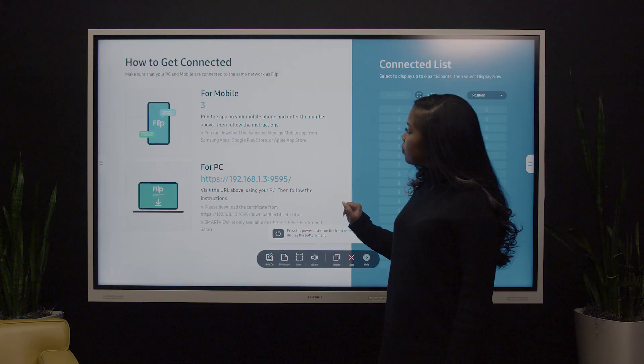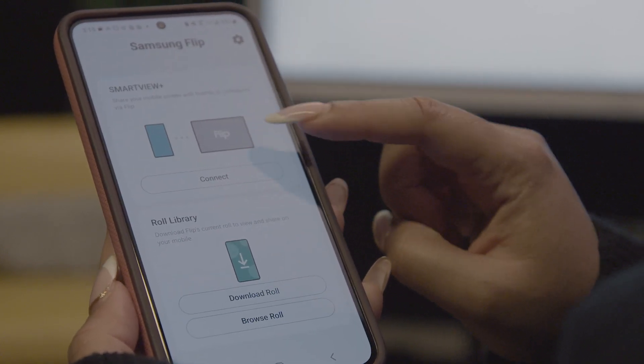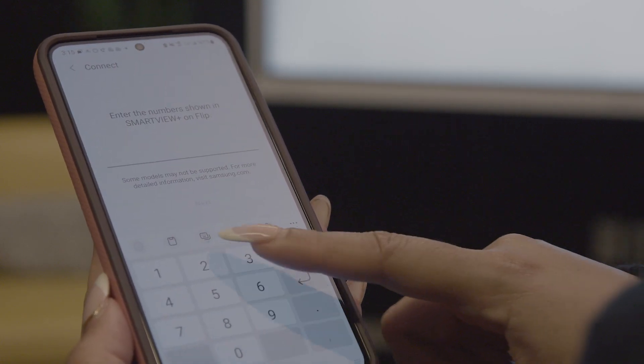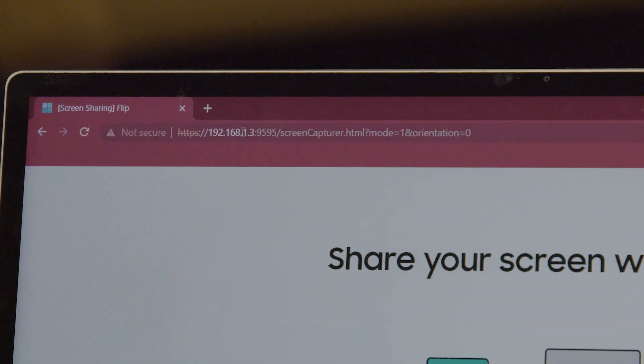When casting from a smartphone or tablet, you will need to download and open the Samsung Signage Mobile app from the Play Store or App Store. When casting from a PC, type in the IP address shown on the interactive display.